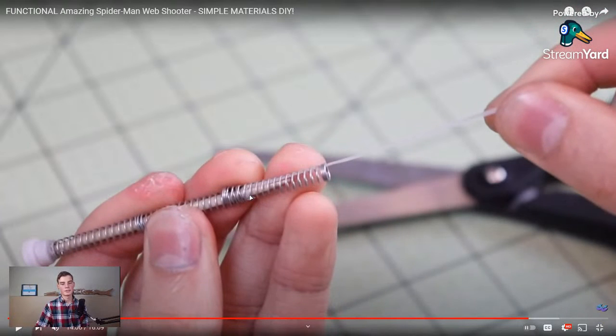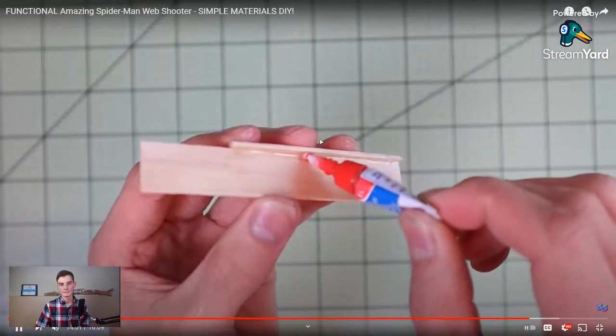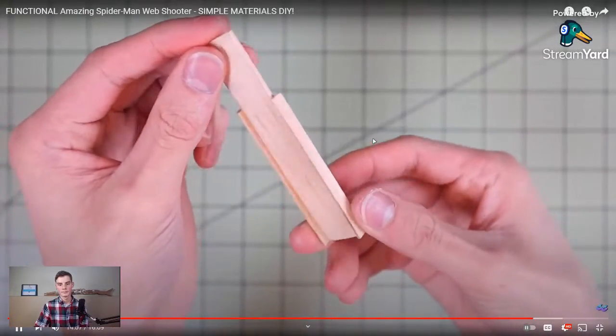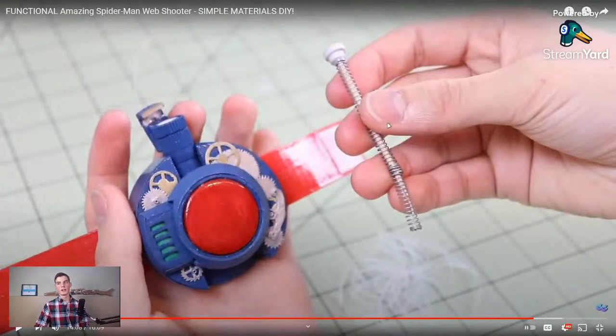I would also be tempted to connect the springs to each other more securely because I'd be afraid the last spring might come off somehow. Pro tip: whenever you're making something reusable like this, a good idea is to make something that makes it easier to reload. This is actually going to be extremely hard to reload, but creating that reloading stick really helps speed things up. If you're going to do something more than about three times, make a tool for yourself to do it faster.